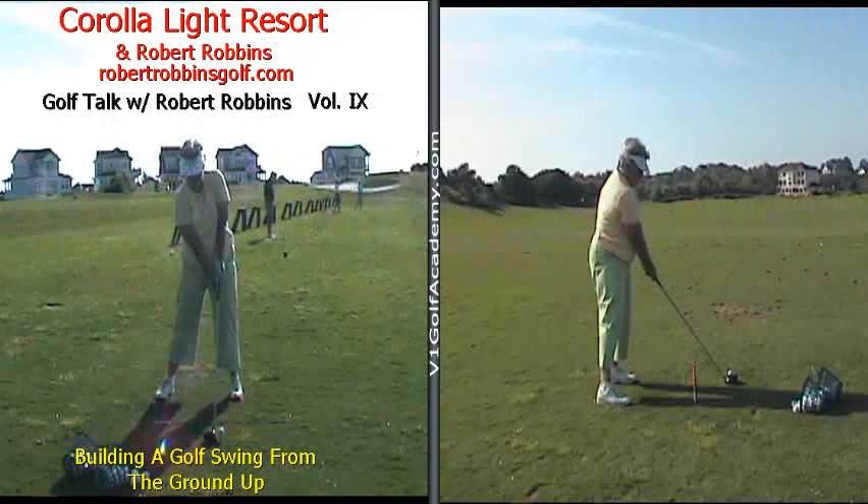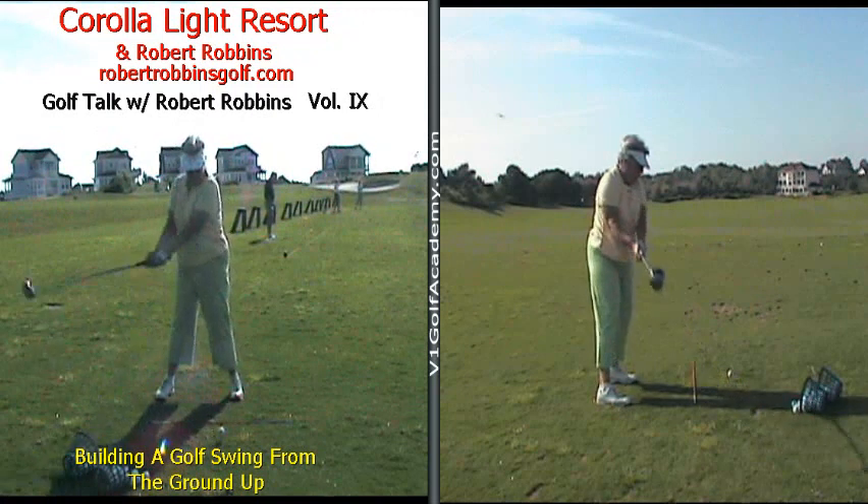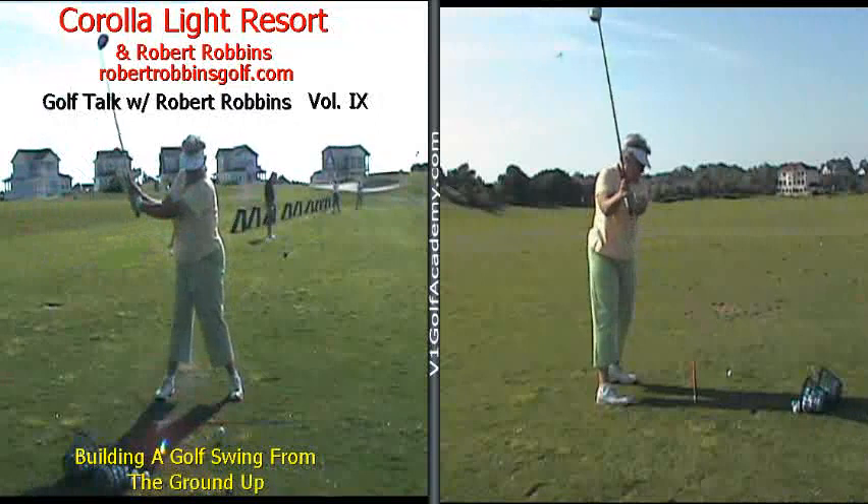Hey everybody, this is Robert Robbins with Corolla Light Resort, bringing you Golf Talk with Robert Robbins, Volume 9.